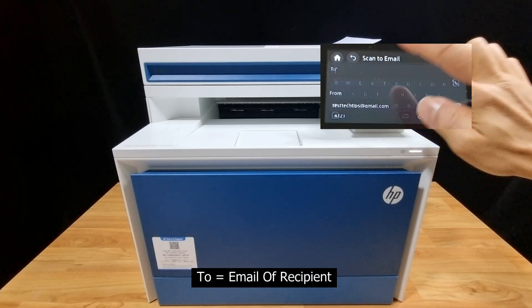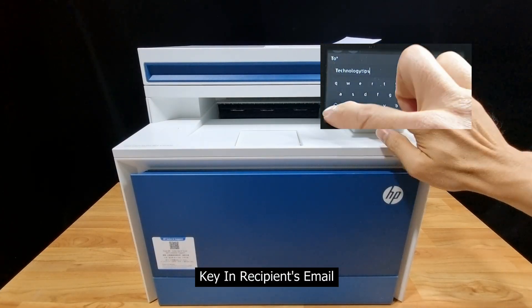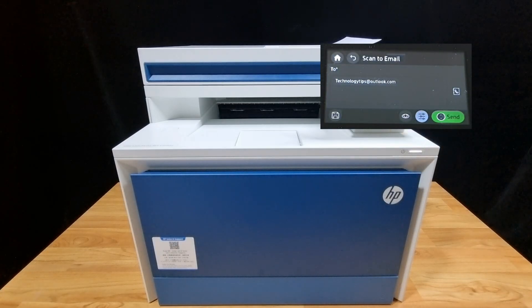For the To address, enter your email recipient. In order to scan a two-sided document, we need to go to Settings.